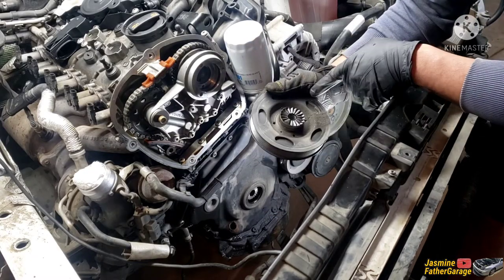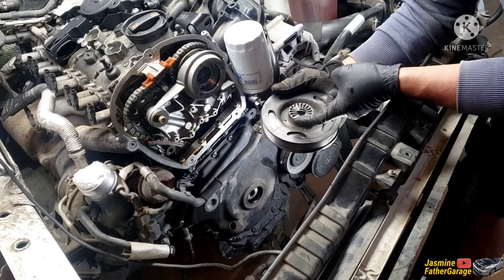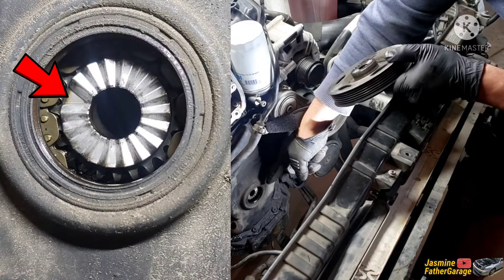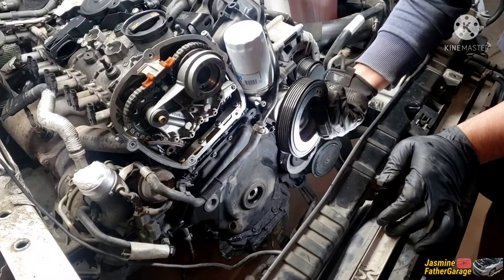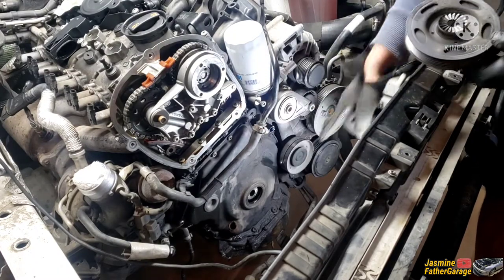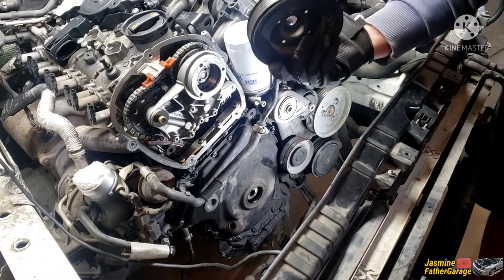This crank pulley only goes one way. You can see the small grooves here and then there's a big groove right there. You line up the big groove to the crank and that's how you do it. There's no key way or anything — you just need to line up that big groove to the big groove on the crank, and she's all good. That's it — easy!